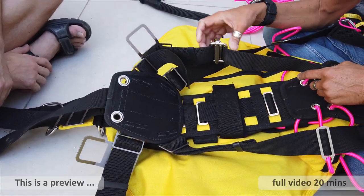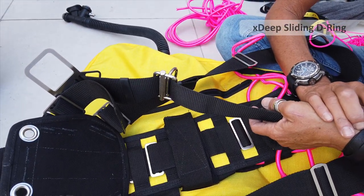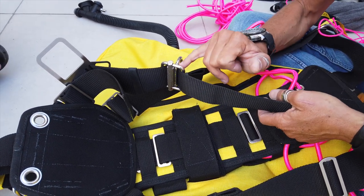They still sell their harness with the rubber D-rings, but they also now have an option where you can buy this stainless steel sliding D-ring.